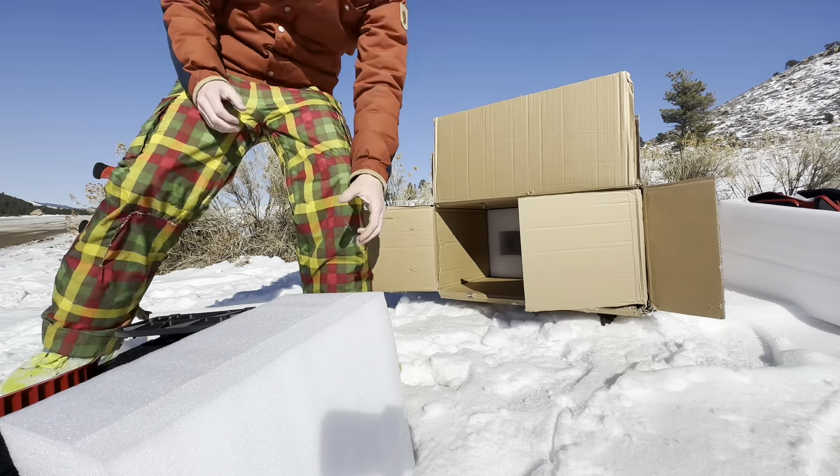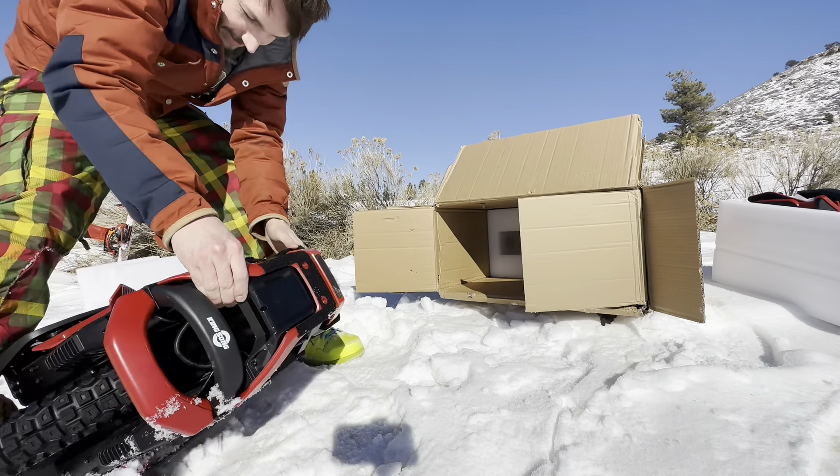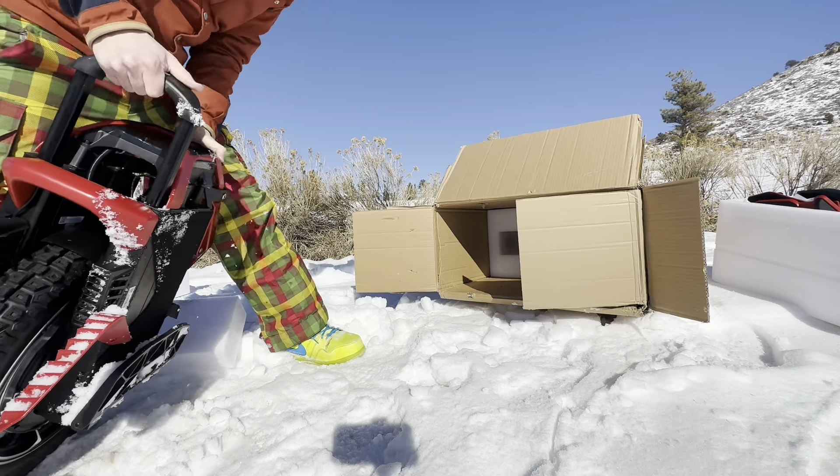That's how you do it — unboxed in the snow. S22 Pro, let's go baby.